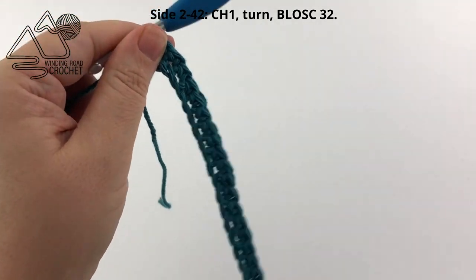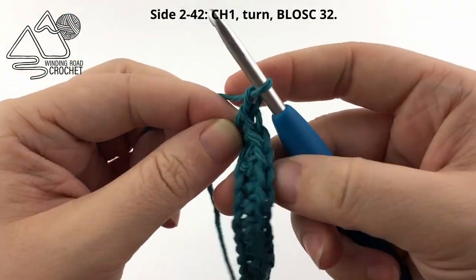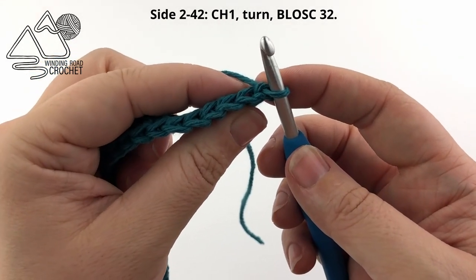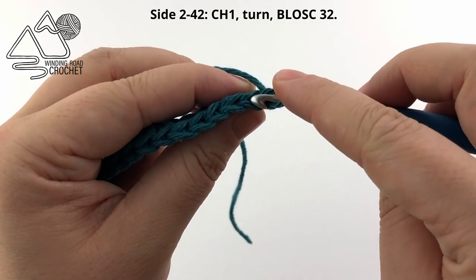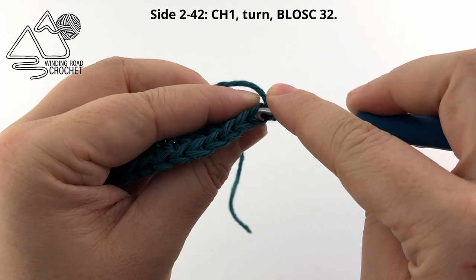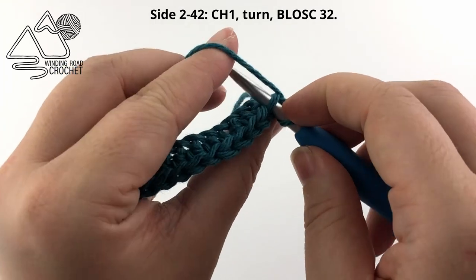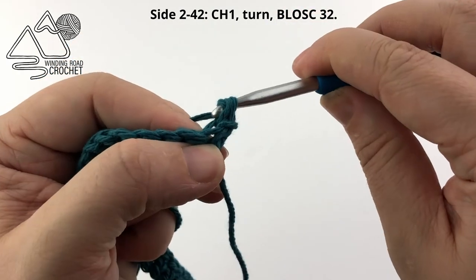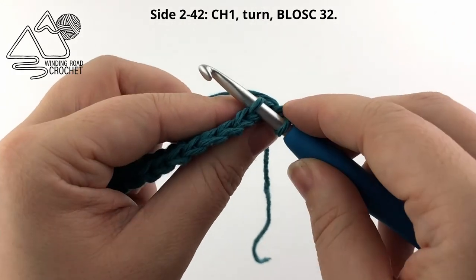When you complete row one, chain one and turn. We are going to single crochet in the back loops only to create the rib texture. To do this, find the V at the top of your stitch, push your hook down and out the back of your stitch. Yarn over and pull up a loop, yarn over and pull through two loops on your hook — that is working in the back loop only.